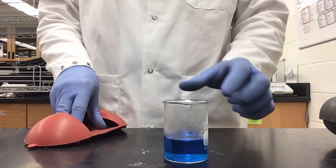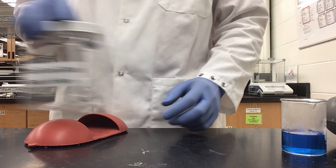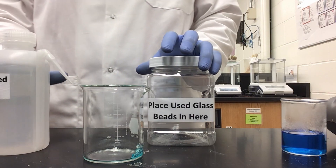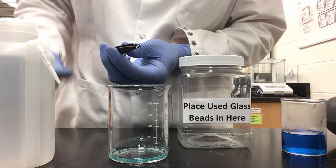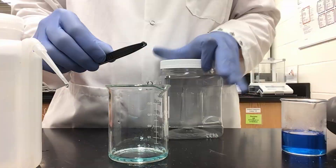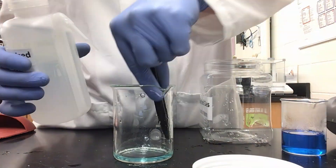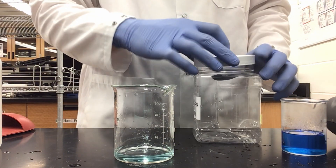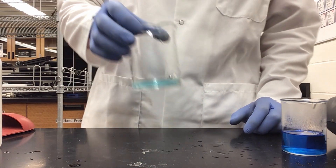I can set the large beaker off to the side, and set my collected solution on the opposite side. Now I need to take care of the glass beads and my beaker. I am going to wash the glass beads in the beaker with just some water — that solution will go into waste. Next, I will pick out the beads, give them a short rinse, and place them into my used glass beads container so they can be thoroughly cleaned at the end of lab and reused. Now I can wash out the beaker and put that solution into waste.